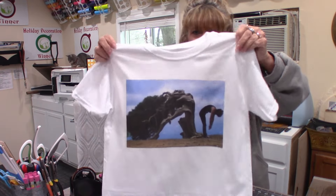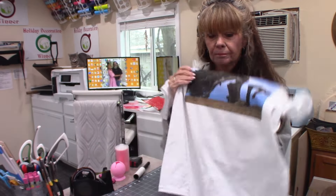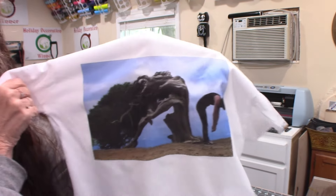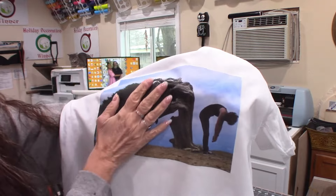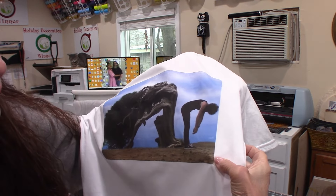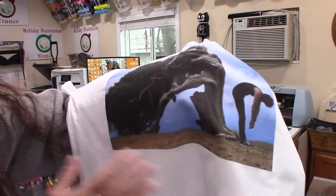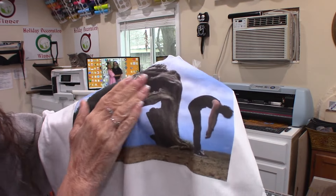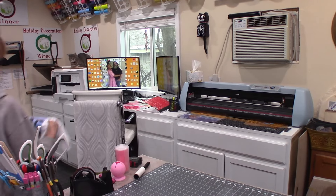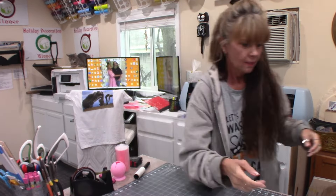And there you go — a no-cut print and it is soft. You can see how soft and beautiful this is — you can't see where the outline is. Very soft. That's my first shirt.